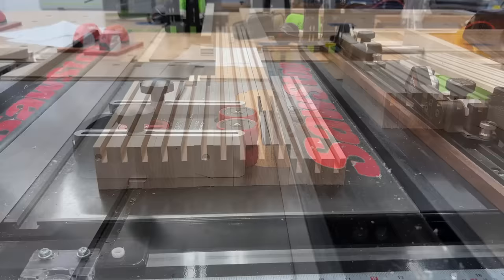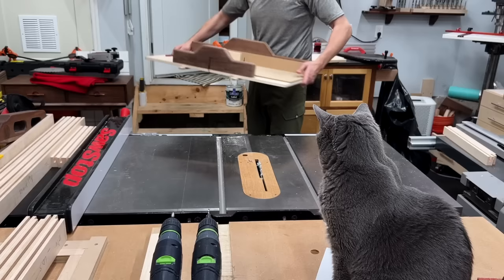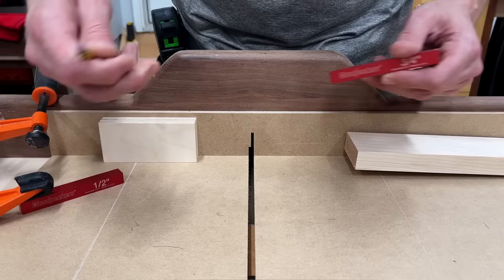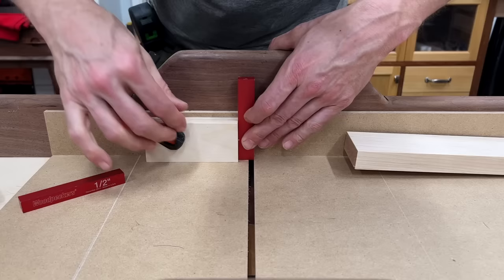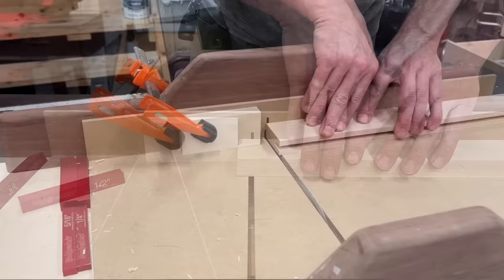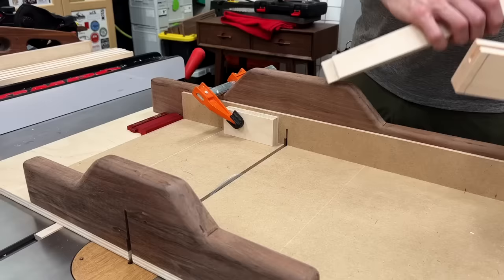There they are — all lined up, rails and stiles ready for tongues. To make the tongues, using my little sled with a zero-clearance slot already cut at a quarter of an inch. Since I want my tongue to be three-quarters of an inch long, I'll use a three-quarter-inch setup block, set a stop block, clamp that to my sled — that establishes my inner shoulder, which is the final length of my tenon or tongue.